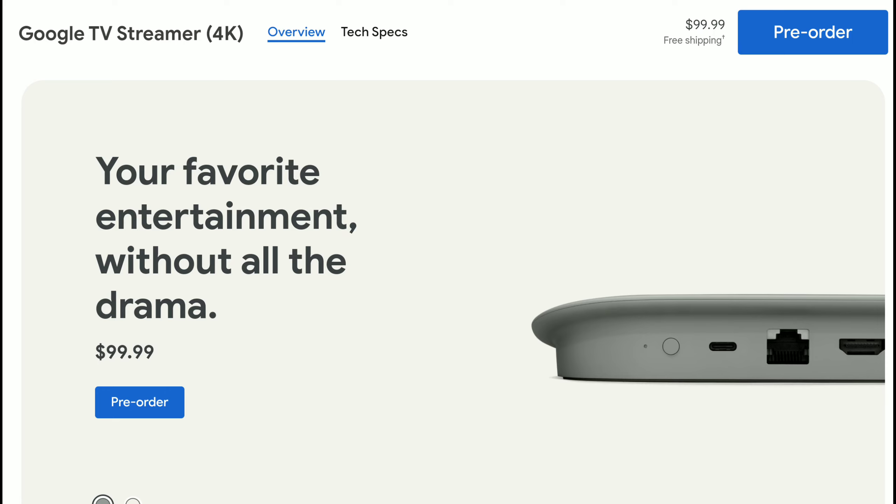First of all, as you can see on the official page, it is $100 — that's the price tag. You can only pre-order it right now, and it will get to you eventually this month when they start shipping it out.